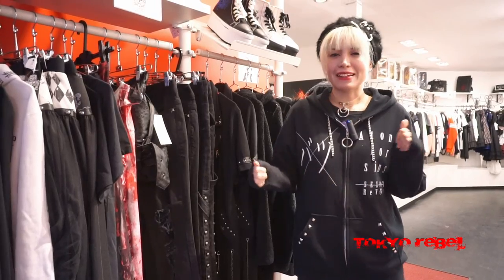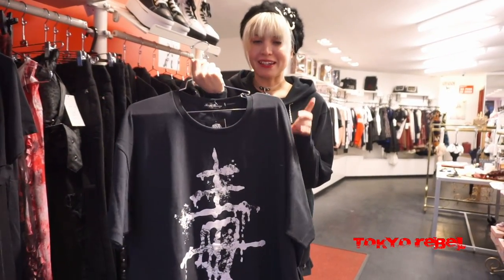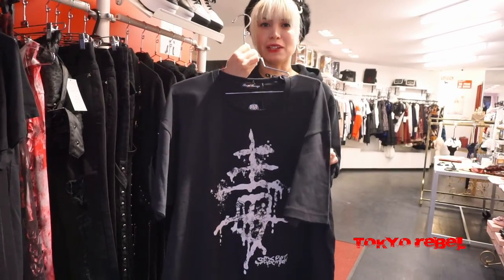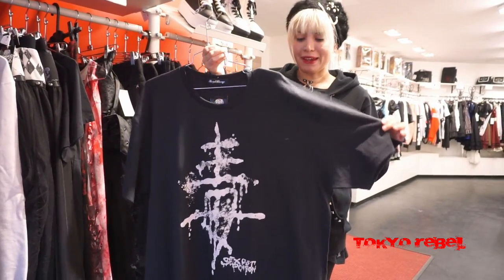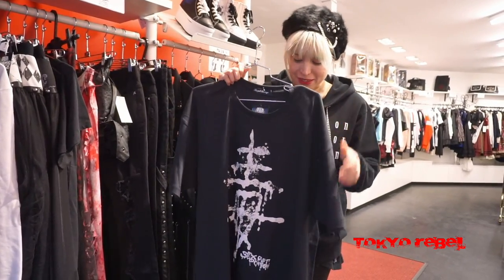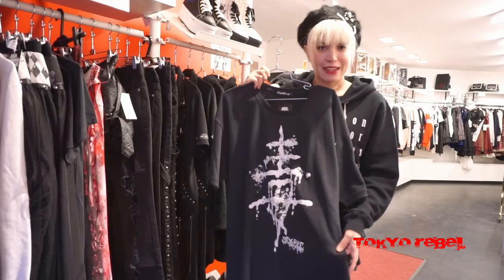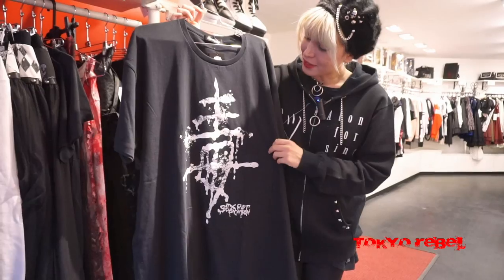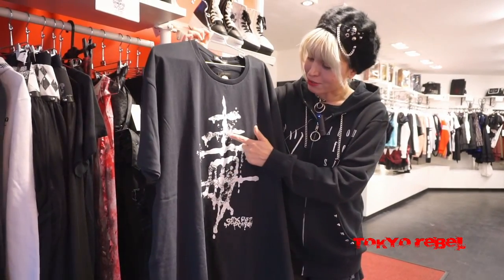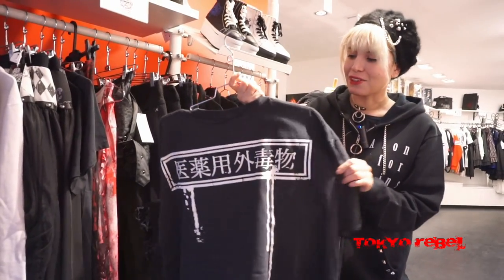Hey guys, Kitsie here. Next up I'm going to show you the rest of our Sexpot items. This is the Poison Big Cutso, which you might recognize as a restock — this style was really popular and we've had it a few times. It's basically a big, boxy, oversized and long t-shirt style cutso, so you could wear it like a one-piece with leggings or tights. The kanji on the front means 'poison.' It has a really cool corroded toxic print and a little graphic on the back.